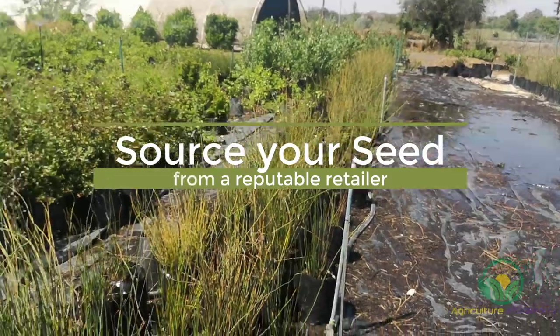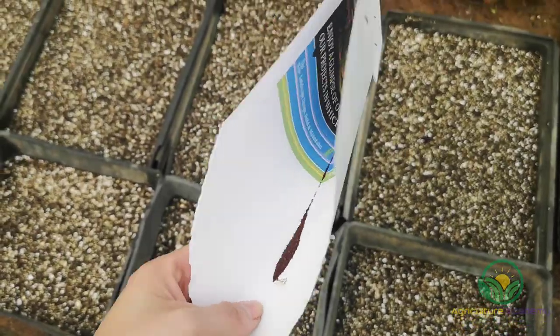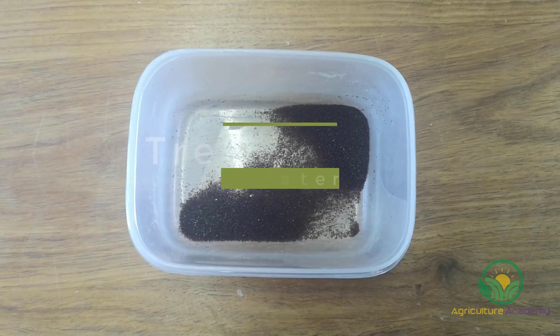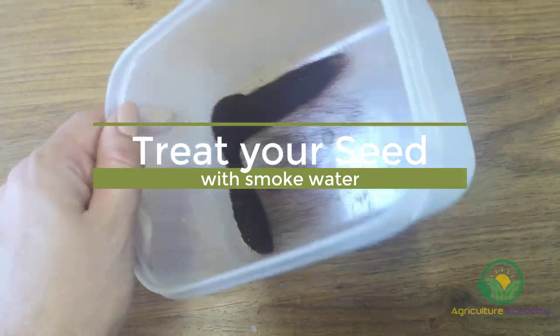First, you are going to need to source some seed from a reputable retailer. The seed are so tiny that 10,000 of them weigh only 1 gram, so be sure to handle your seed carefully. Studies have shown that the seed respond very well to pre-sowing treatments with smoked paper.